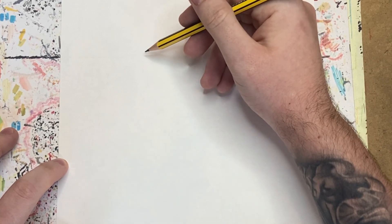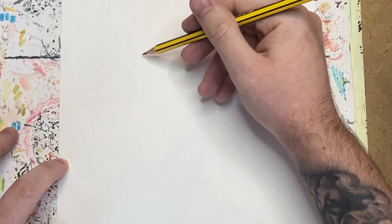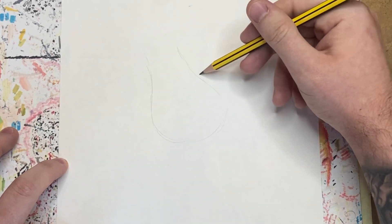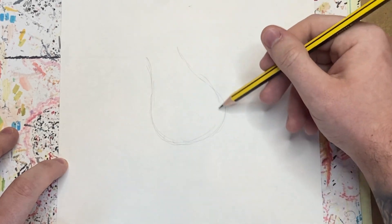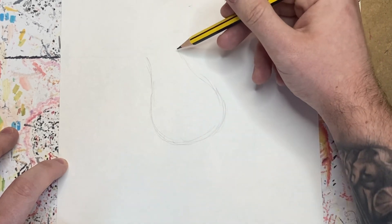What we're going to draw is a sort of pear-shaped outline, like a vase — sort of narrow at the top and then quite large at the bottom. That would be the base of the head of the rose.